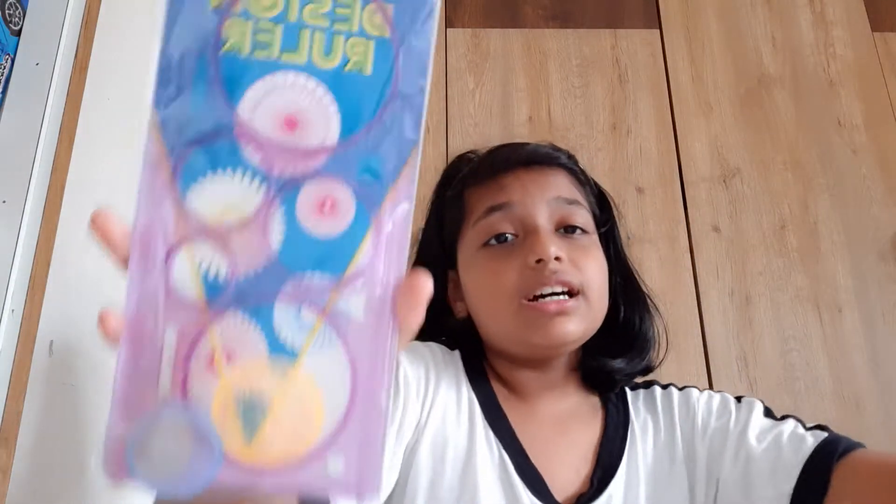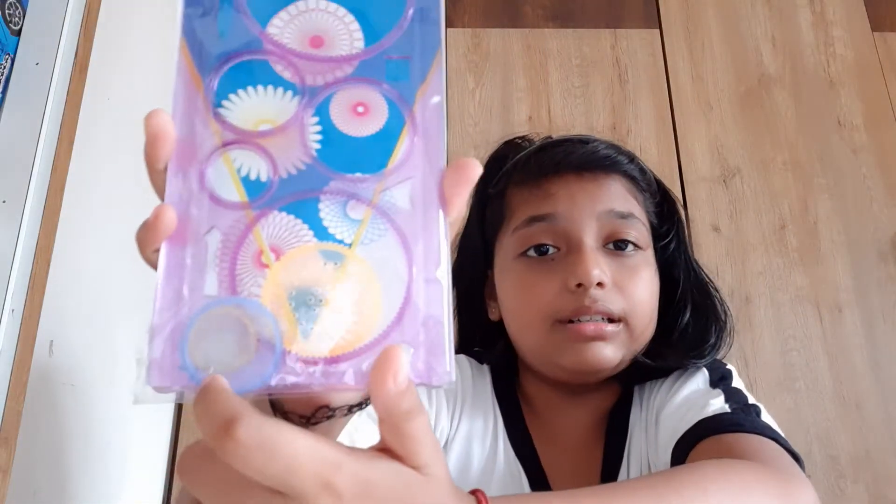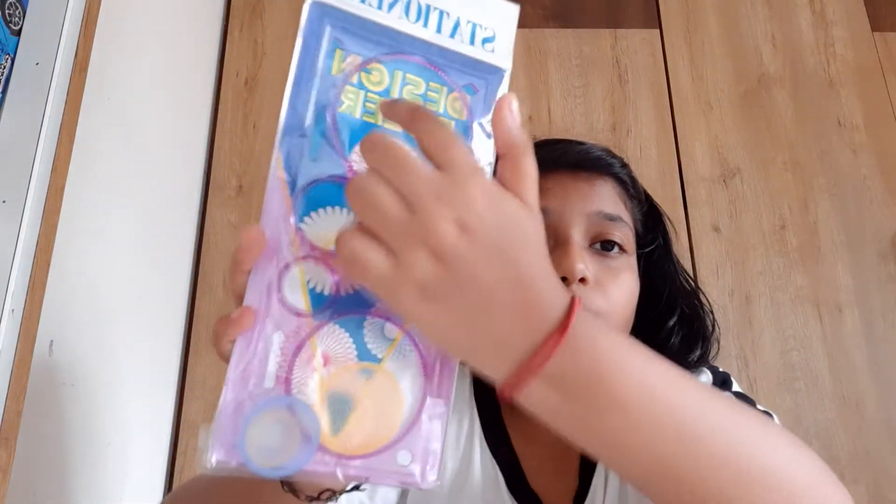Hey guys, welcome back to my channel, it's me Swara! Today we have another video — I'm going to unbox something. This is my first unboxing video! Today we are going to unbox this. I got this at a birthday party. This is a design ruler and we have these circles here, and we just roll them.